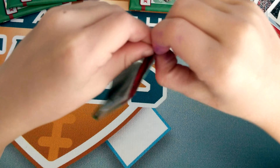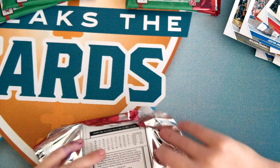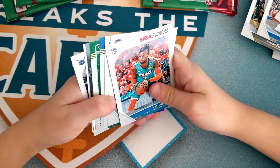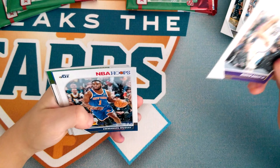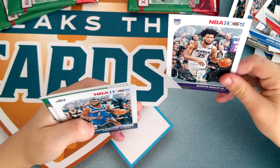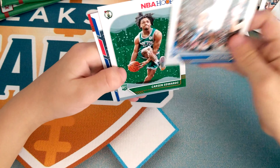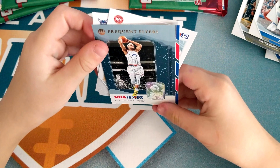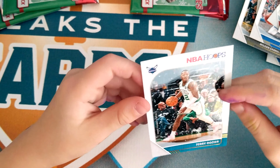Five packs left. Nerlens Noel, Marvin Bagley — I don't know if he's good or not maybe — Annual Moody, Jordan Bone, Carson Edwards, Ben Simmons — he's good — Trae Young — he's good — Terry Roser.